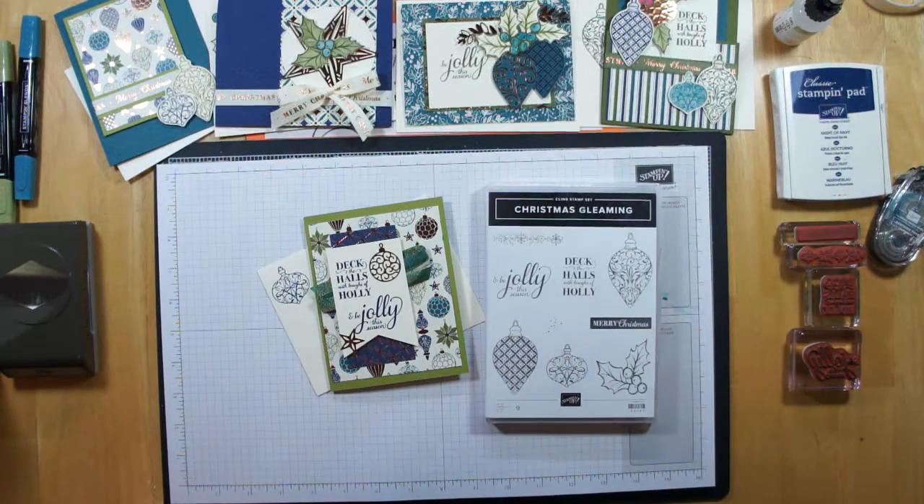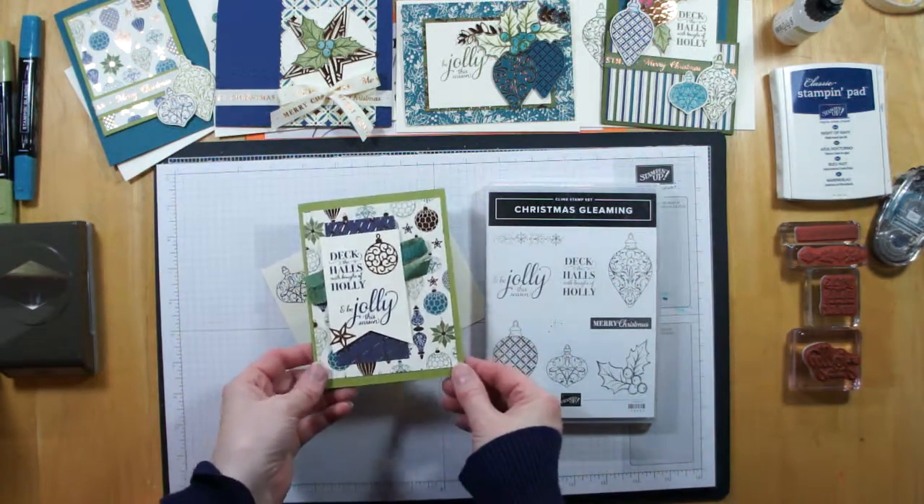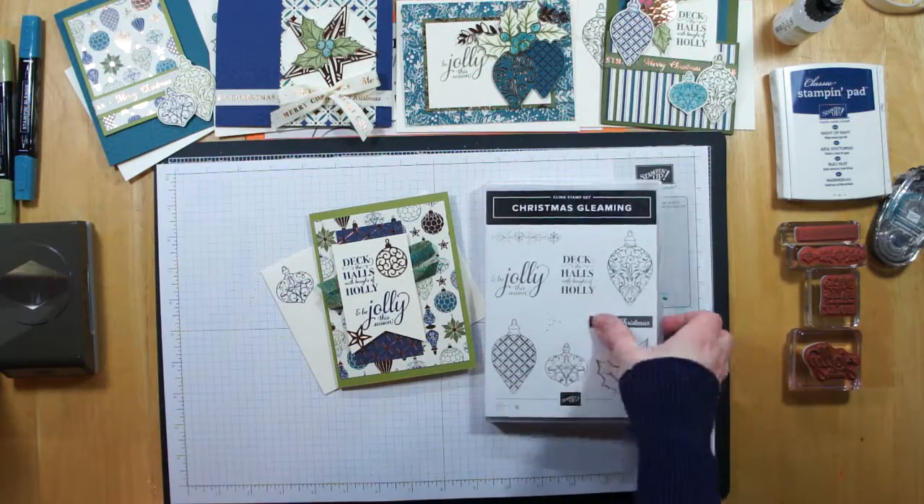Hi everybody, Susan here with Pumpkin Hill Stampers. I have a stamp and show and tell for you today, and this happens to be card number three from my Christmas Gleaming Class of the Month. This one is a catalog case — you'll find this on page 32 of the holiday catalog. We're going to be using the Designer Series Papers along with the stamps from the Christmas Gleaming Suite, and we're going to tie in the Pretty Peacock Old Olive Dual Ribbon, along with some fun copper foil elements that coordinate with the set.